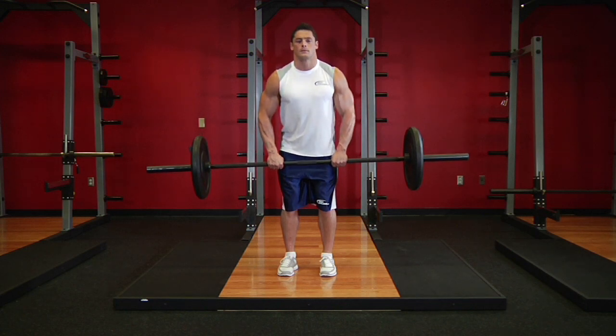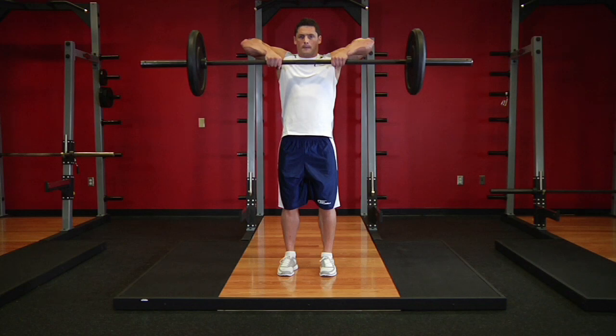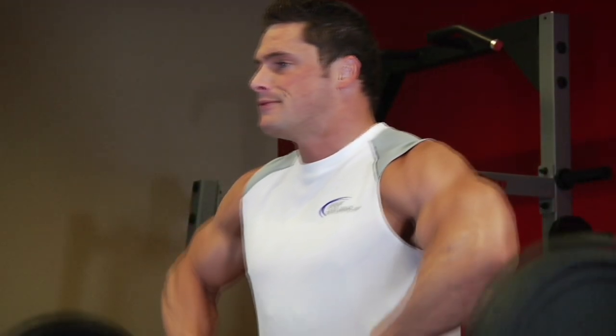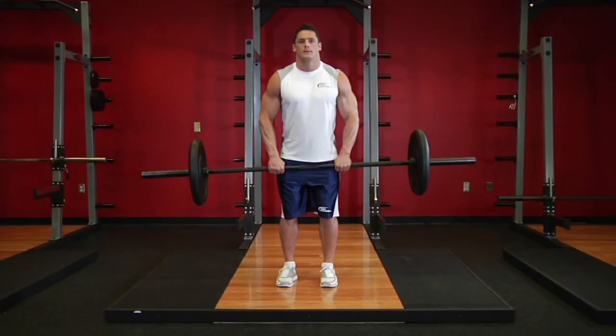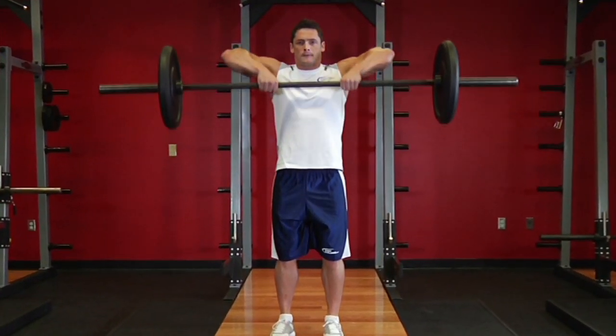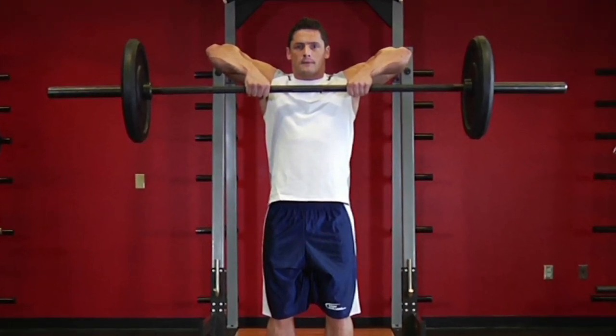Now exhale and use the sides of your shoulders to lift the bar. Keep the bar close to your body as you raise it. Continue to lift the bar until it nearly touches your chin. Your elbows should drive the motion and should always be higher than your forearms. Remember to keep your torso stationary and pause for a second at the top of the movement.